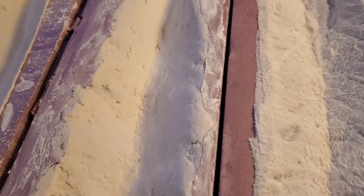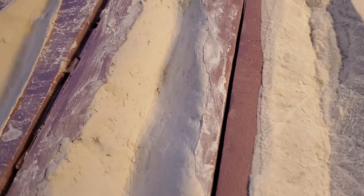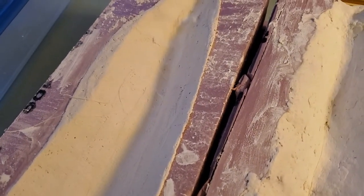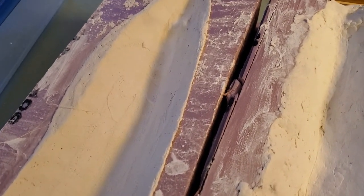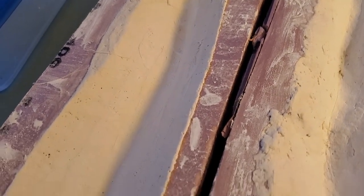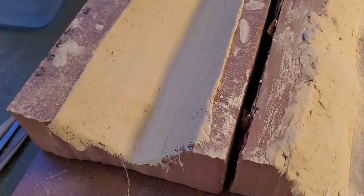With the sculpt-a-mold I could mold it and kind of get some contours and do some nice things. When I did the plaster cloth, it was more like a drywall job. Shoving stuff down into the cracks and corners was a little more difficult, just by the nature of the thickness of the plaster cloth.